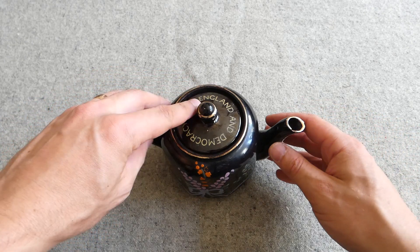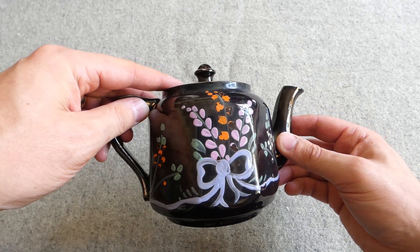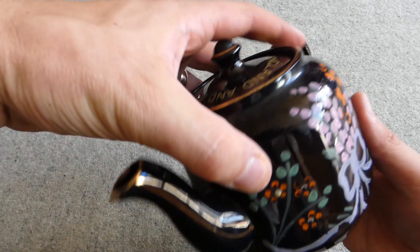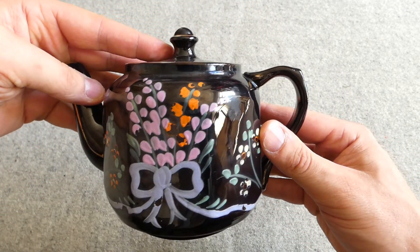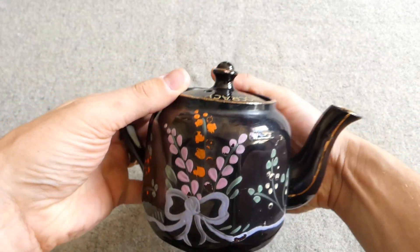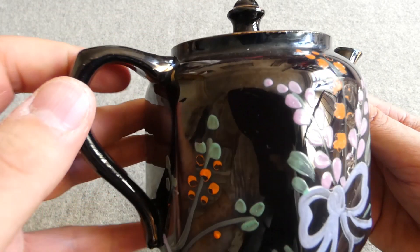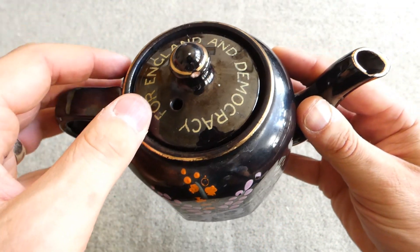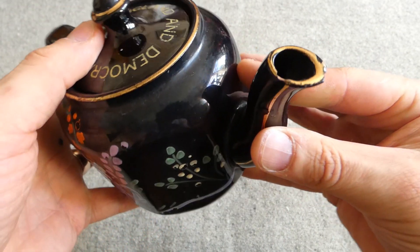Looking at this particular example in a little bit more detail, we can see the painted pattern here. These are basically unique to each pot — though stylistically they will be similar — but they are hand-painted so there will always be some variations. You can see here we have a bow, a bunch of flowers, and then smaller flowers to each side. You can see it basically mirrored across on the other side. There's some nice detailing: little gold details on the handle, gold around the rim of the edge of the lid, gold on the handle of the lid as well, and gold on the spout.